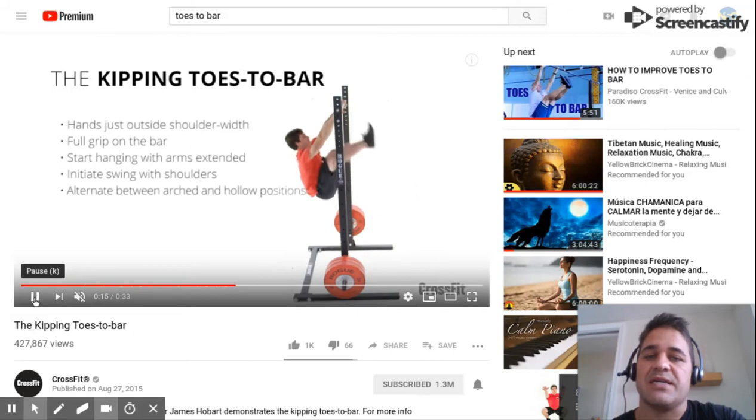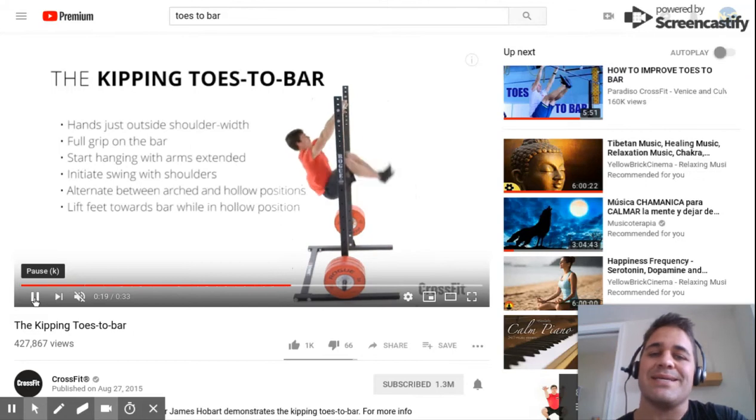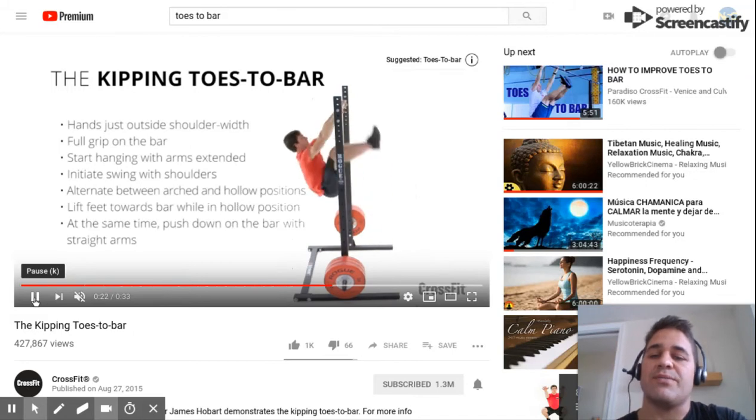Obviously this athlete has built some efficiency through the toes to bar because he's able to bend his knees and flick his toes to the bar.